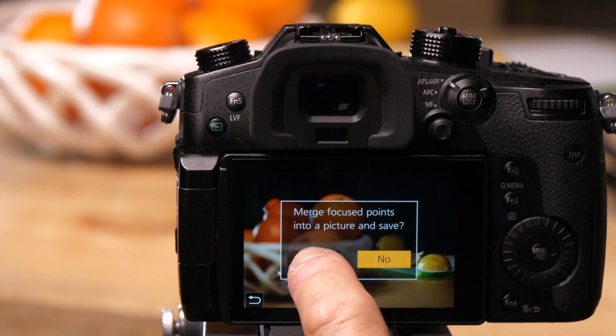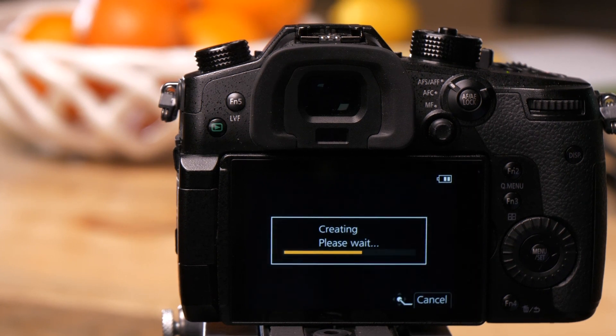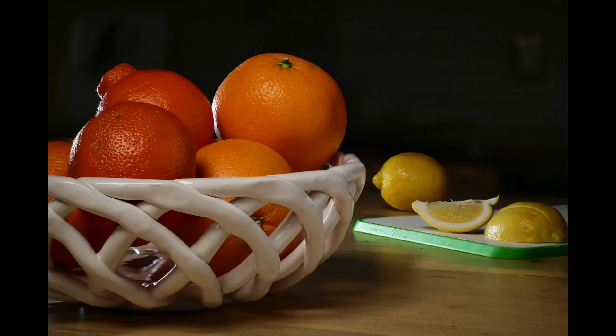I'm going to choose auto-merging. What it's going to do is find the sharpest point of every frame and build a picture that is completely in focus. Now you can see we have an image where everything is in focus.